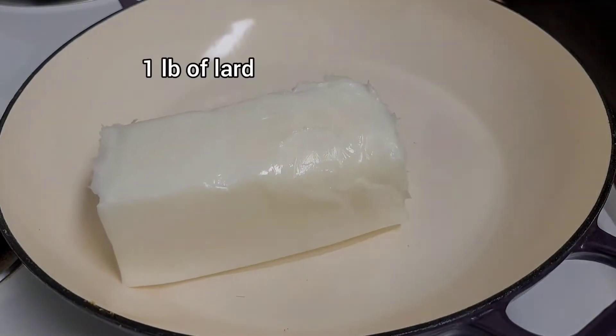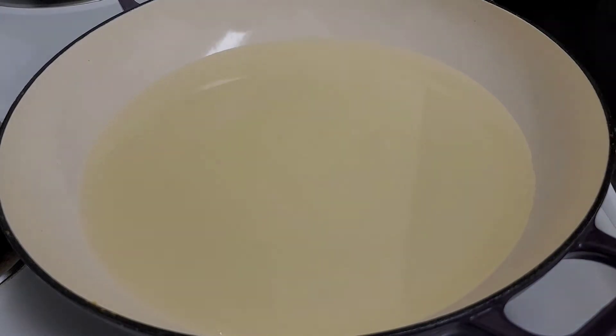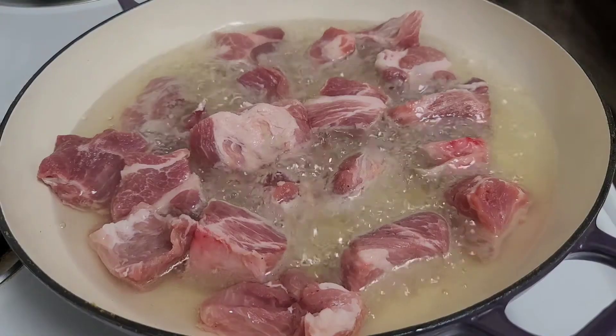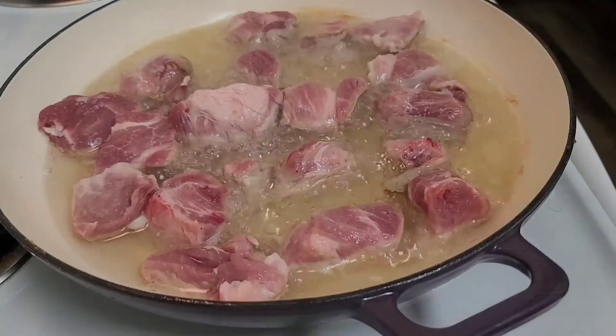I'm just going to be heating up a pound of lard. I've already cut my meat into pieces like this. You're going to fry them on each side for about four to five minutes.